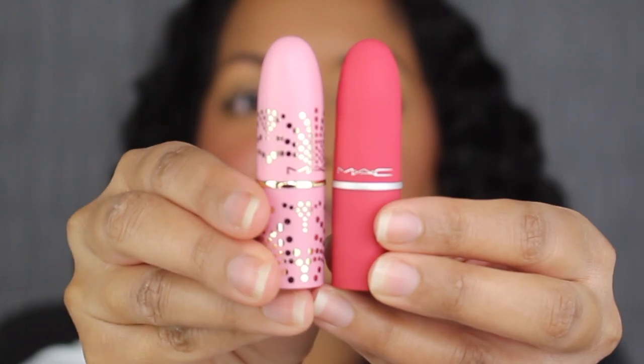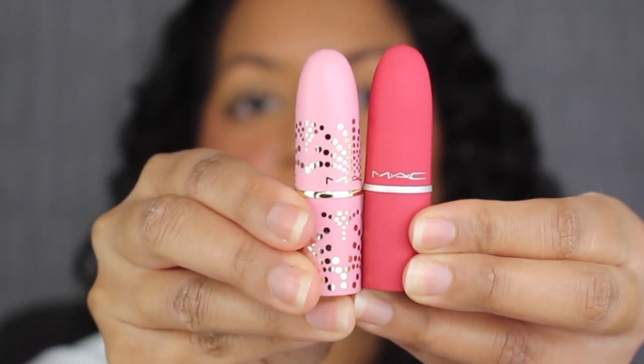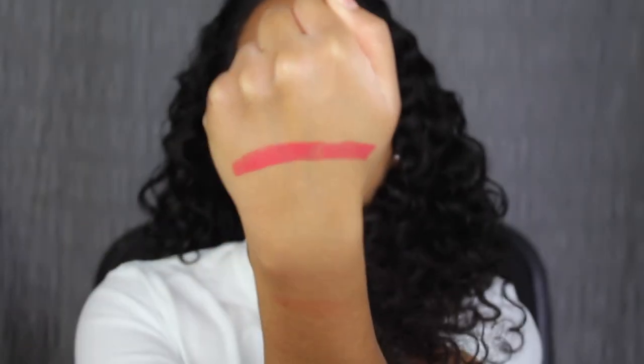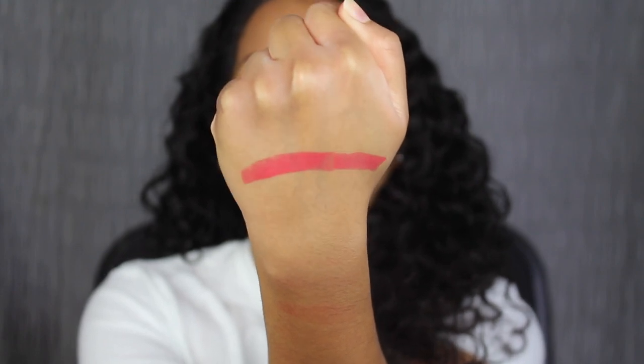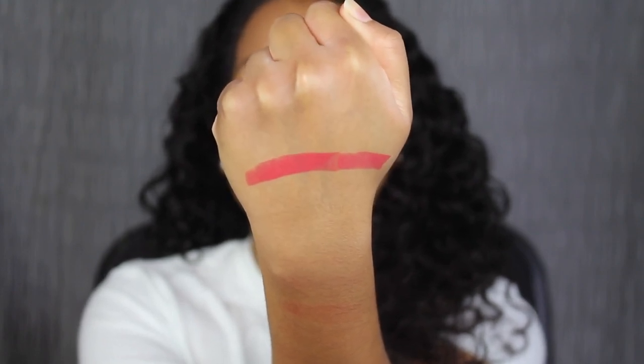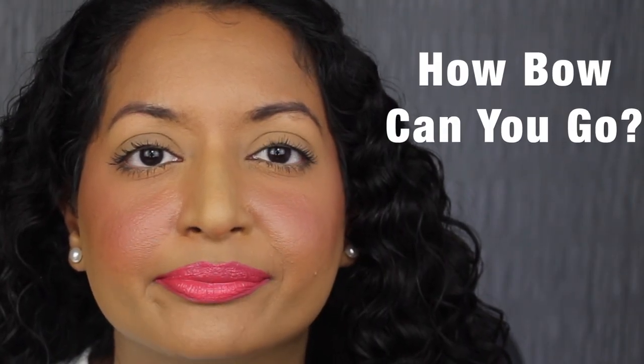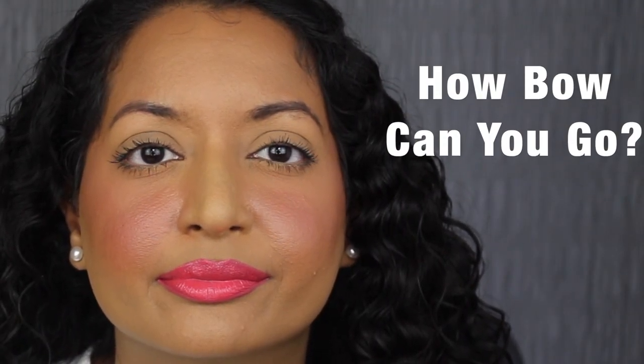If you're curious, it's the same size as their Powder Kiss Lipstick Bolt set — I'll leave my review on those in the cards if you're interested. How Bow Can You Go is described as a mid-tone pink with blue undertones. That's super pigmented with one swipe. Here's what the shade in How Bow Can You Go looks like — this shade is really beautiful.